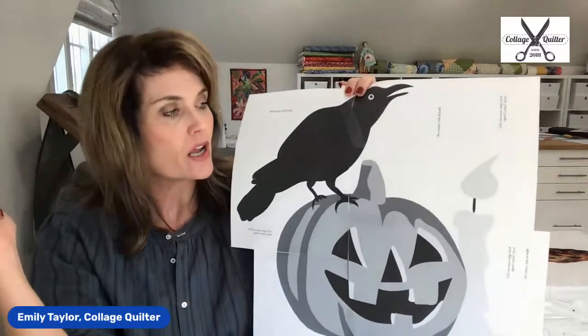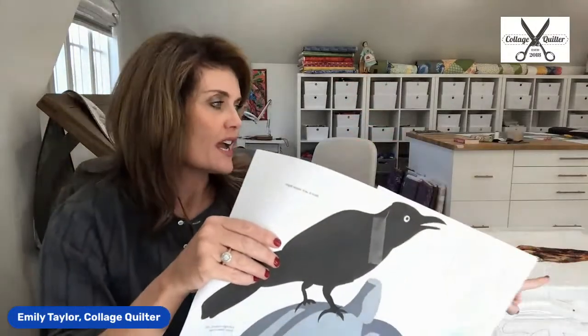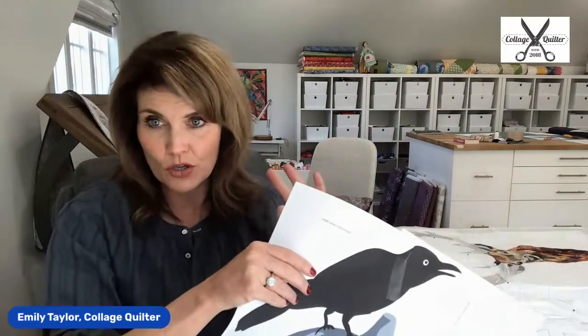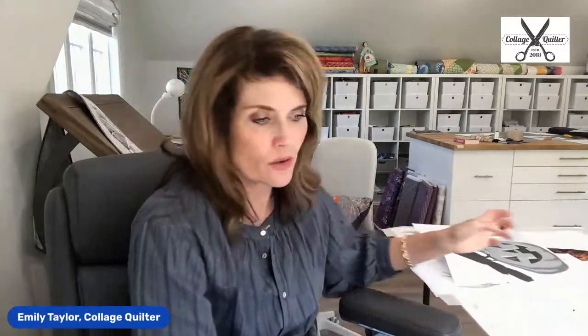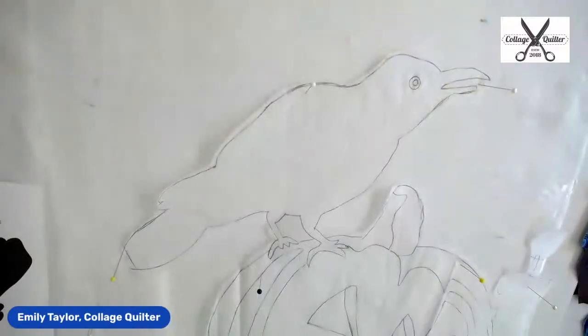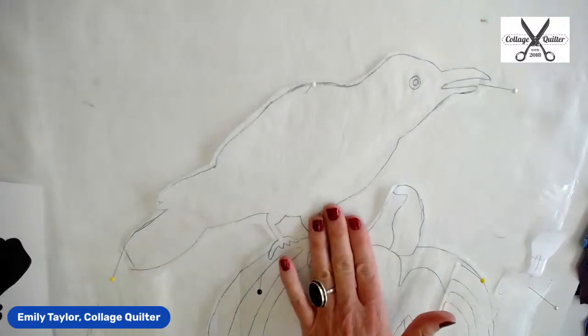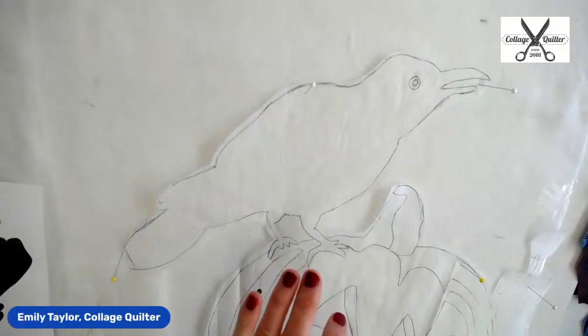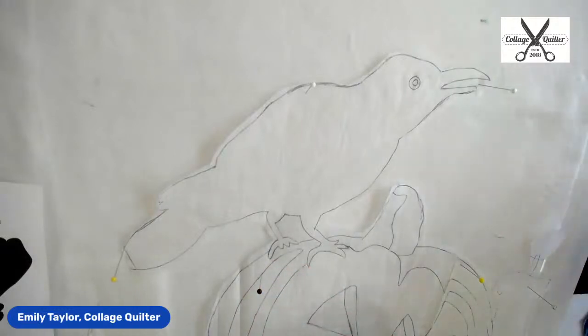This is a very elementary beginner pattern. The most important key when making one of my patterns is to just select a wide variety of fabric. The interplay of that fabric is going to be what makes this collage look beautiful.